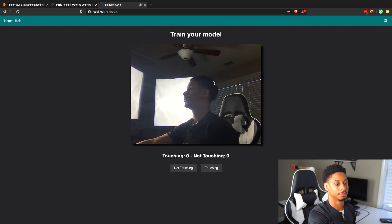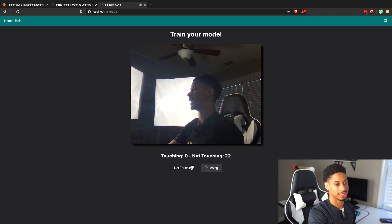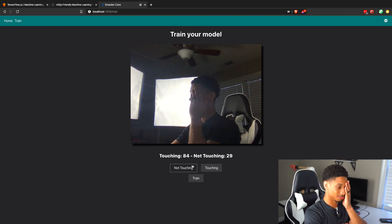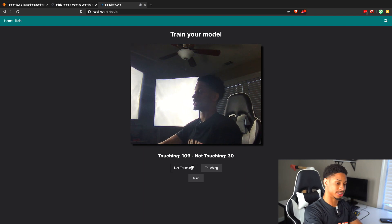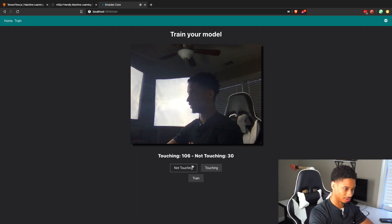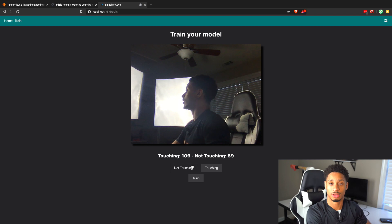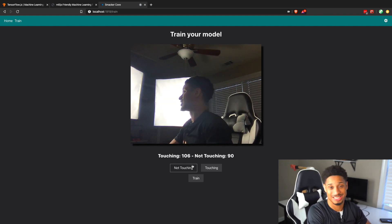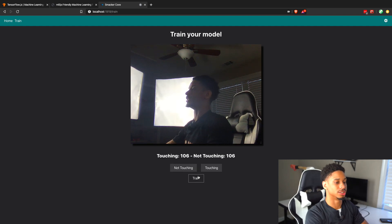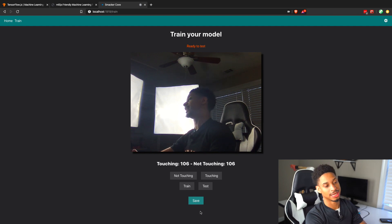I can click Start Training and then capture images labeled 'touching' or 'not touching' — or I can just hit the keyboard, left for not touching, right for touching. I'll train on a lot of images of me touching and a lot of images of me not touching, moving around. You want an even number of images — that's a general rule of thumb with convolutional neural networks, like hot dog slash not hot dog. After you're done collecting images, click Train and you'll see a loss value up here. Once it gets to zero, you're ready to test.